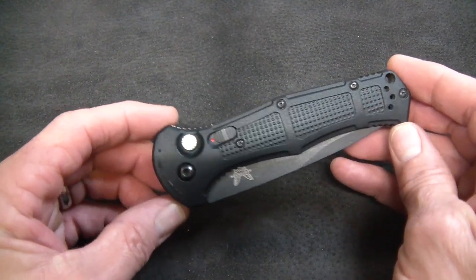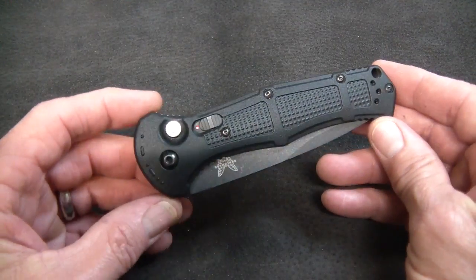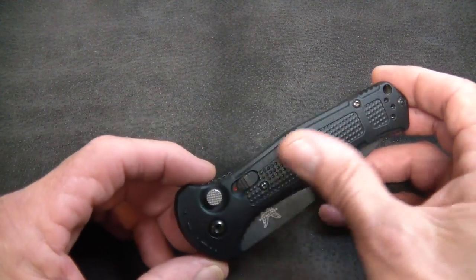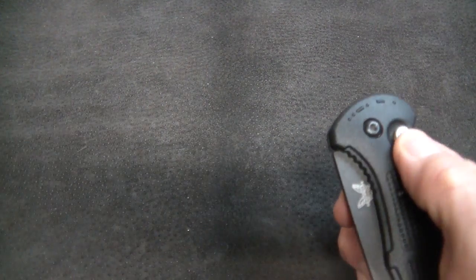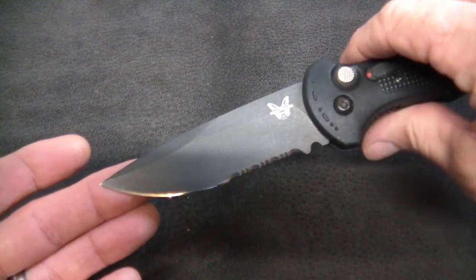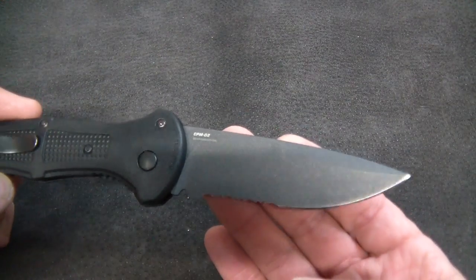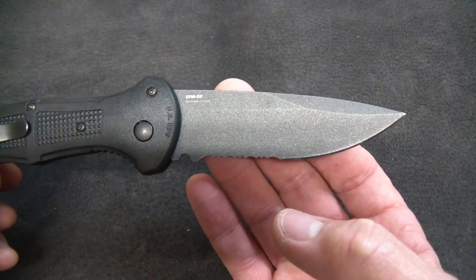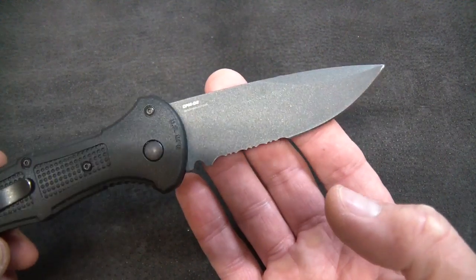This one will head back to its owner tomorrow morning, and it will do dual duty at the property in Van Wert, Ohio, and then down at the cabin in southeast Ohio. Lots of tasks on a 60-acre mountainside cabin getaway for a combo edge in CPM D2. CPM D2 — fine stuff.